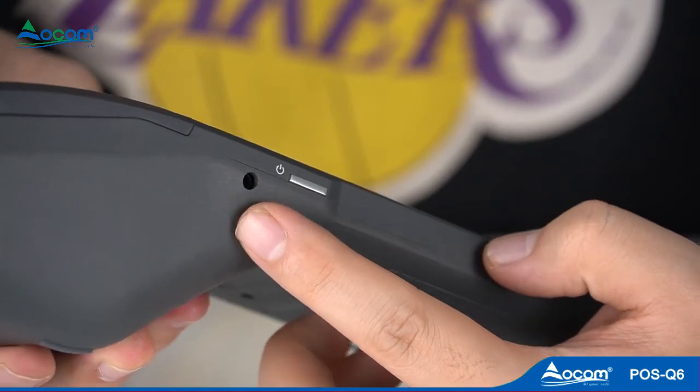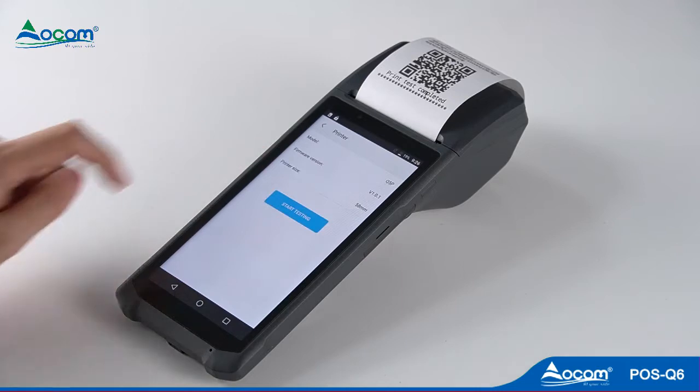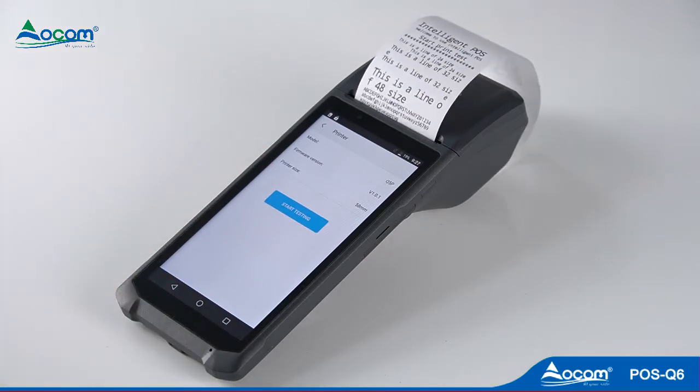The device supports OTG connection. A free printing test app is pre-installed, and it supports 1D, 2D barcode and form printing.